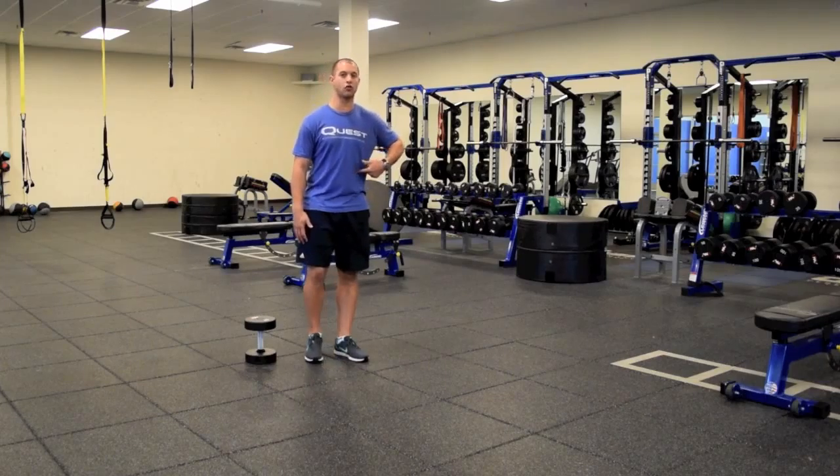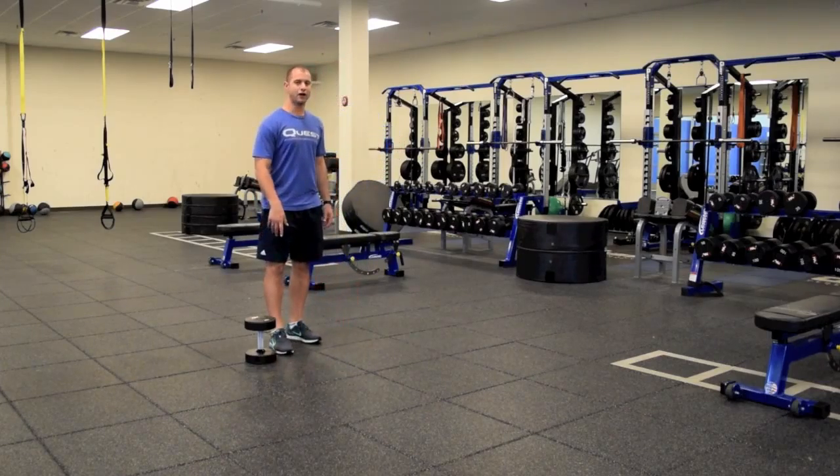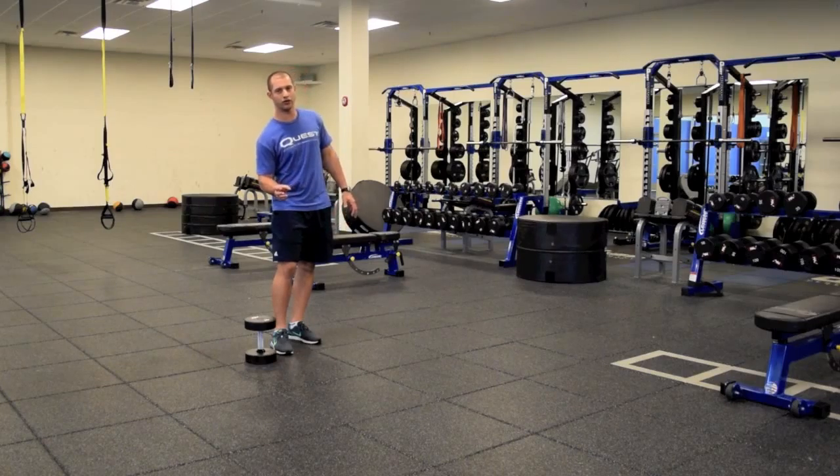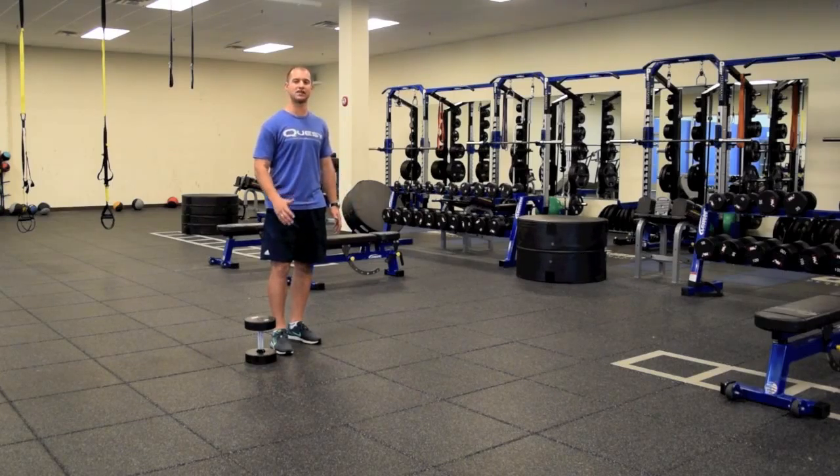Keep the back up tall and enhance the core stability. So find a weight on the dumbbell or kettlebell that is pretty challenging. Each step you should feel almost as if it's pulling you to the side, but you're still able to stay up nice and tall and keep a good neutral spine.